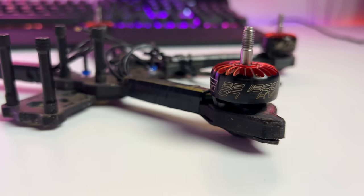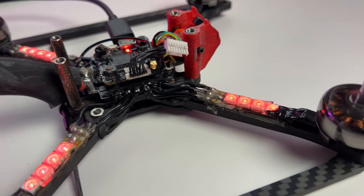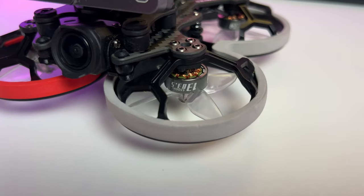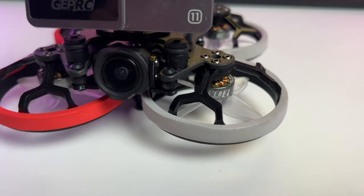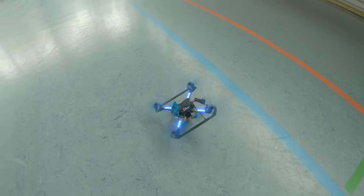The other important thing is the KV number — this indicates the number of revolutions per minute (RPM) that a motor turns when one volt is applied, with no propellers attached. Looking at the Cineloc 20 right here, it has a KV of 5500 because the props are smaller and the motors need to spin faster to keep the drone in the air. Bigger drones, like this five-inch racing drone, have bigger props and don't need high KV numbers — this one has 1800 KV because the larger props don't need to spin fast to generate lift.